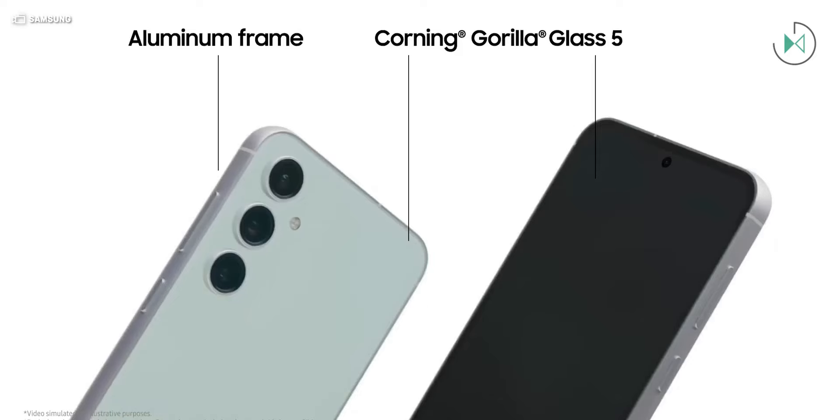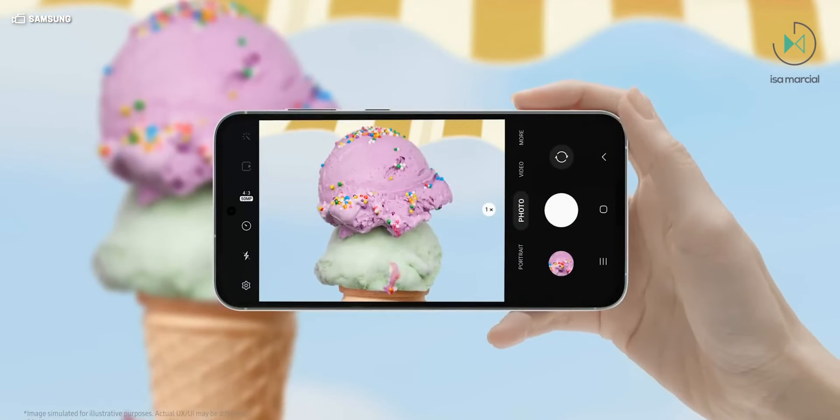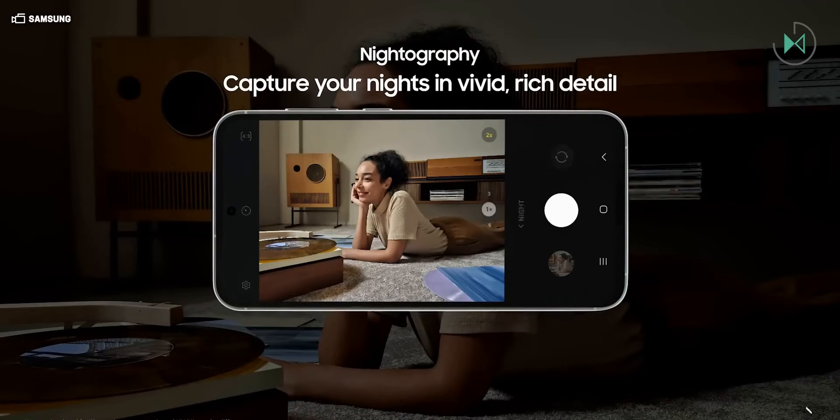It is expected to have a 6.65-inch AMOLED display and use the Exynos 2400 processor. It is also expected to have the same camera setup as the previous generation, so it doesn't seem to have many improvements, but we will have to wait and see.